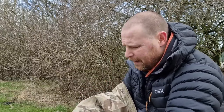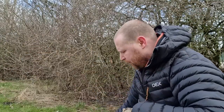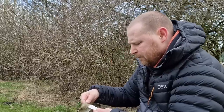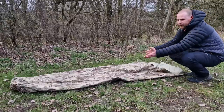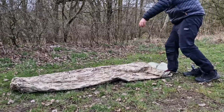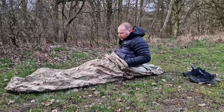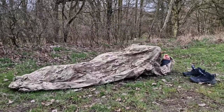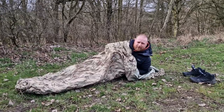Some people like to have the air mat underneath the bivvy bag on a groundsheet - people are very different like that. Myself, if I can get the air mat inside, I'll definitely do that. The sleeping bag case is MTP, 100% polyester. So there it is all laid out - this is what the British Army use. You just take your shoes off, climb inside with your air mat and sleeping bag, wrapping yourself up with these cords, and you're just going to sleep.